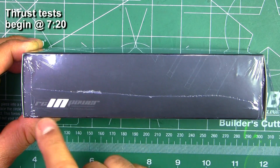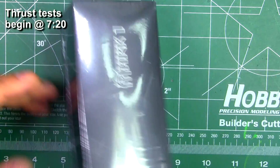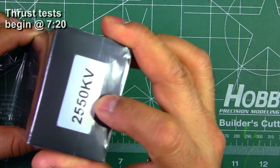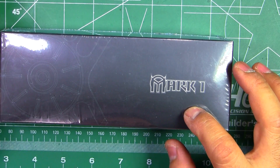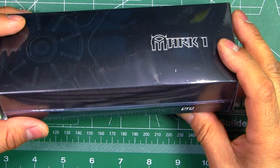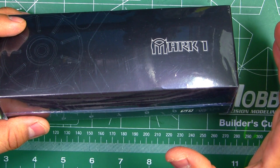Here's a new set of motors from RC in Power. These are the Mark 1 2550KV. I just got these in from RC in Power, so thanks to them for sending them in for testing and review.